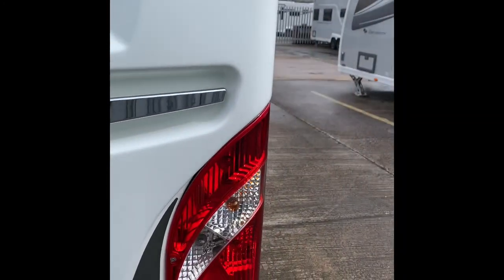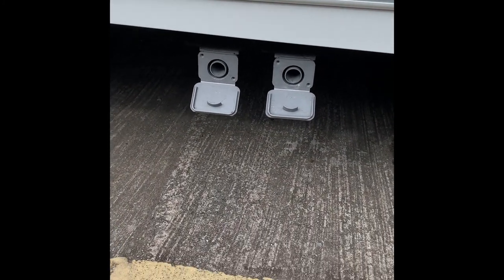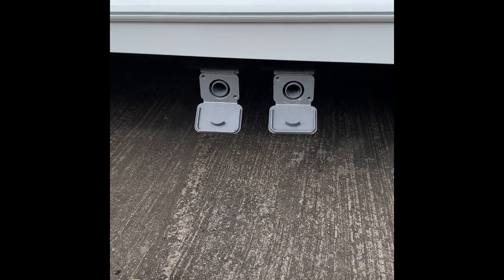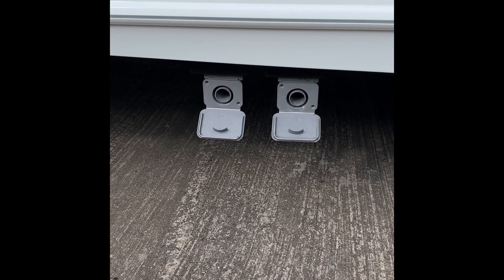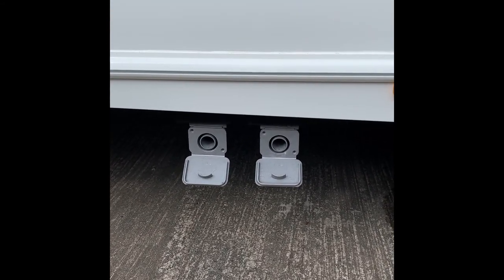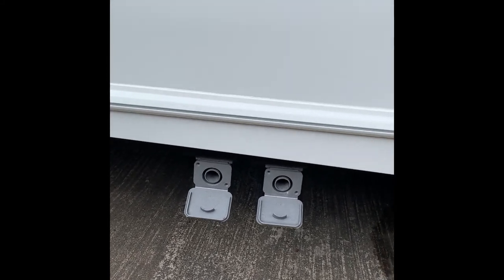There's the area for your number plate, obviously lit up, and then the corner steadies. Going around to the off-side, another tinted window into the bedroom area. The first things we get to are the waste outlet pipes — the grey waste — so waste from the two sinks, the bathroom and kitchen, and from your shower. That can either go with a couple of bits of pipe into the waste master or direct down the drain if you've got a fully serviced pitch.